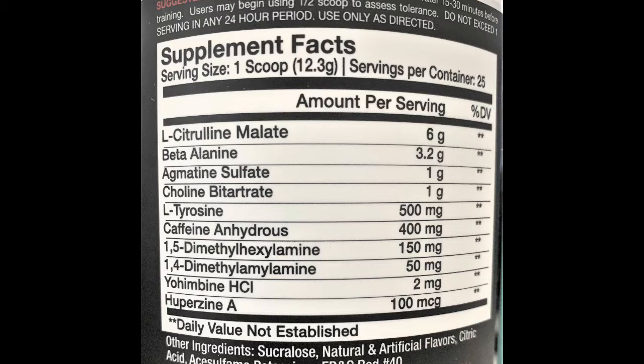Moving right along, we've got 500 milligrams of L-tyrosine, also clinically dosed. L-tyrosine is directly involved in the creation of dopamine and adrenaline, essentially reducing fatigue and increasing focus. Next we've got 400 milligrams of caffeine anhydrous, a CNS stimulant which enhances physical energy, reduces fatigue, and boosts psychological performance.